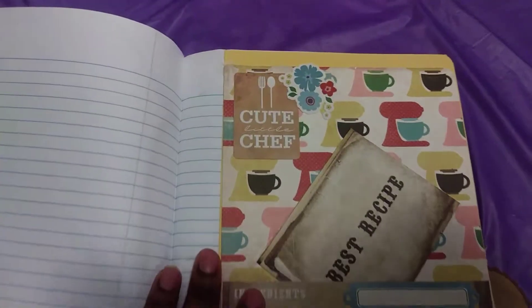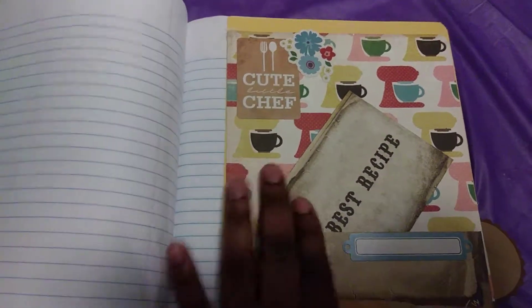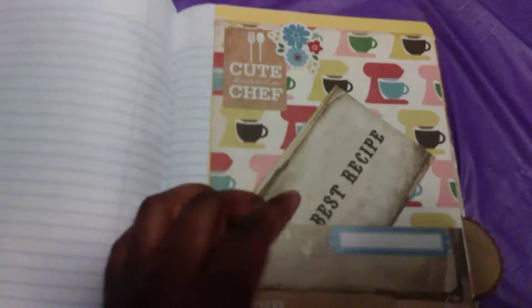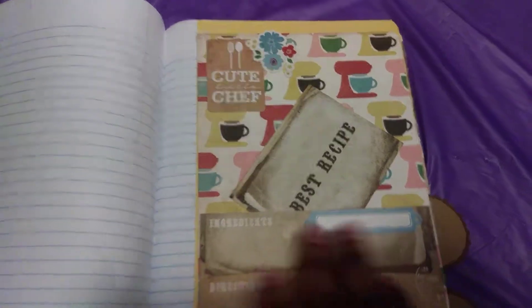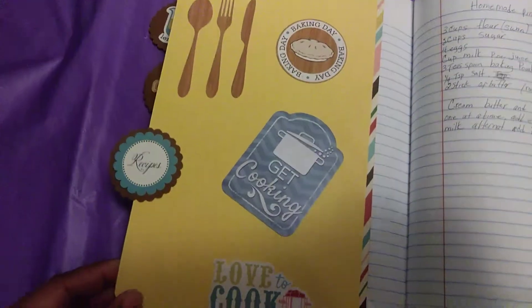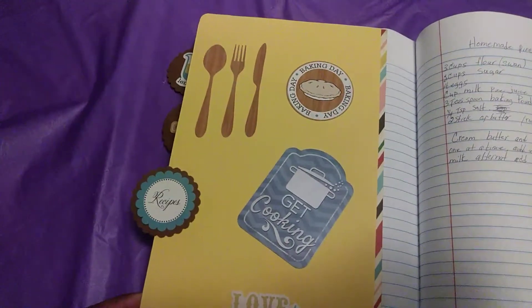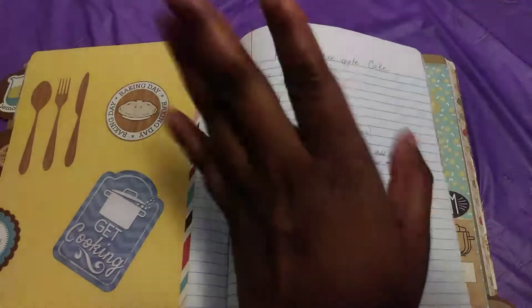Here is my third tab. I love this background right here — and this is actually glued in but it's still a pocket. I love the way I decorated this tab, it's real cute. This is the back of the third tab, and then I've got my recipes over here.